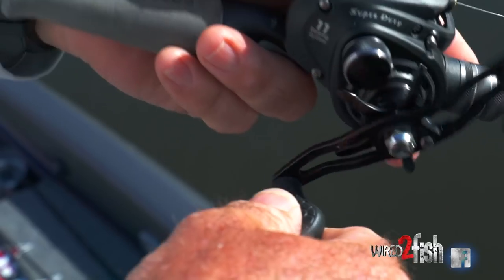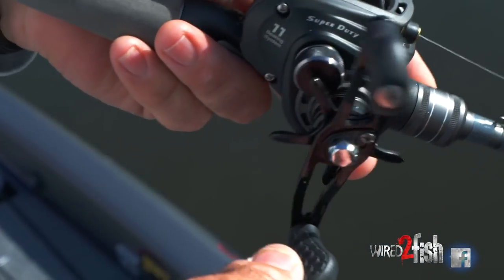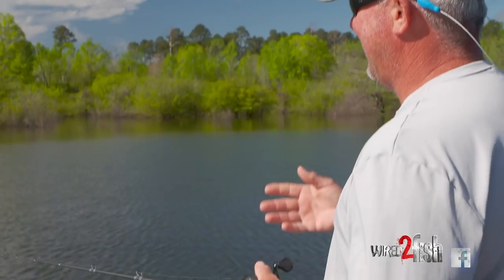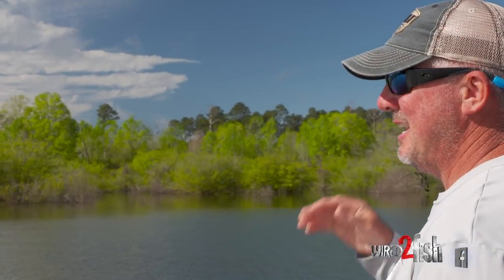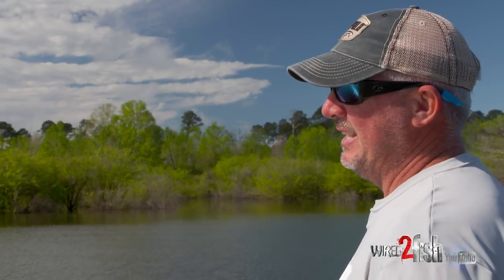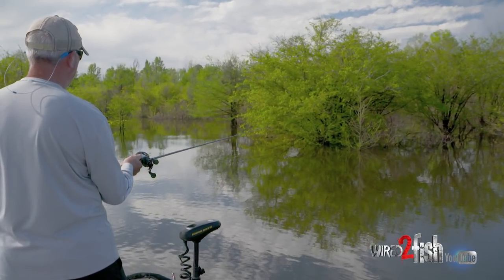Most of the time, as much as I like to have a flipping stick in my hand, that's not the case. I travel all around the country and I'm faced with a lot of different conditions. A lot of times, like specifically in this instance, I'm target fishing — I want to make very accurate casts and really set that bait on the water quietly, and that's what a shorter rod allows me to do.